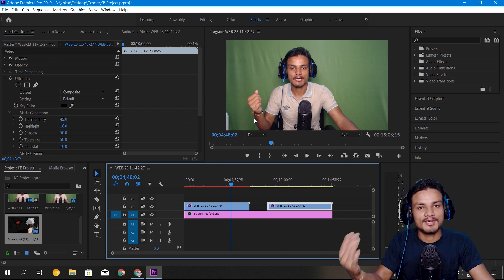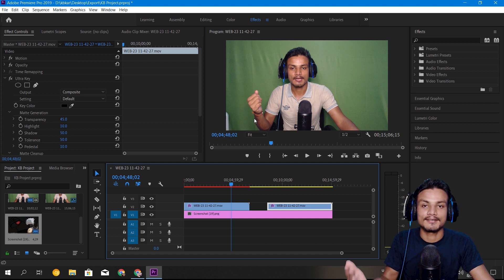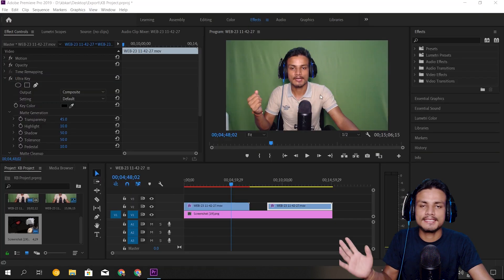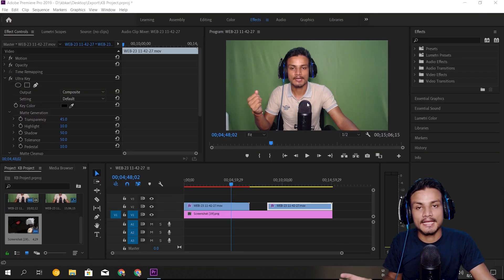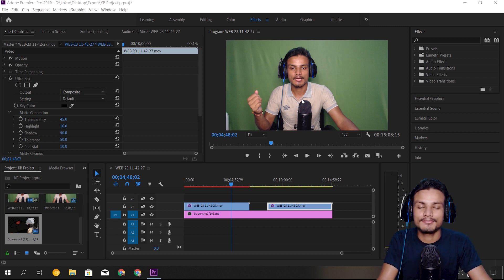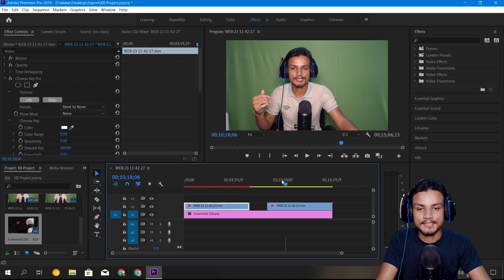I searched for a different plugin for Premiere Pro and I found an amazing green screen key. The name of the plugin is Chroma Key Pro by NewBlueFX — I'll put a link in the description. It's not free because this is a third-party plugin. I also recommend that if you have Adobe After Effects, you can try that out, as there's a better plugin for green screen there. If you don't have After Effects, you can try Chroma Key Pro by NewBlueFX.